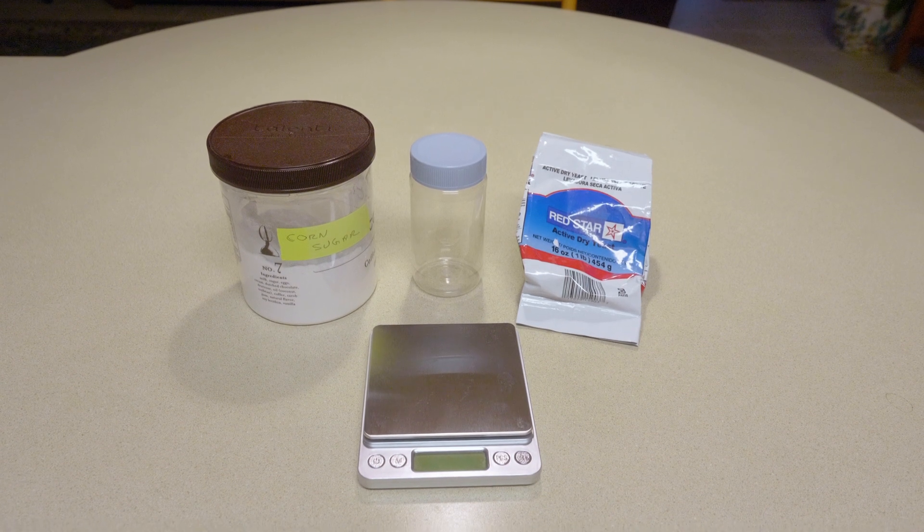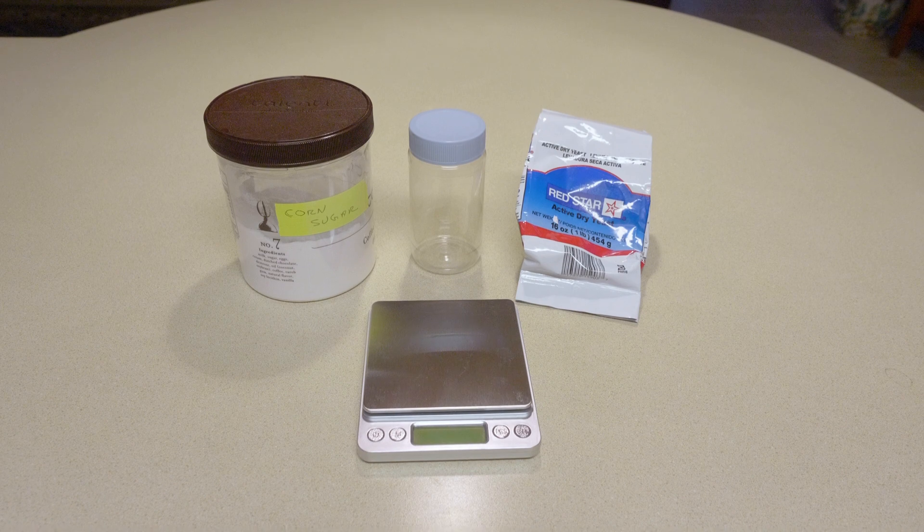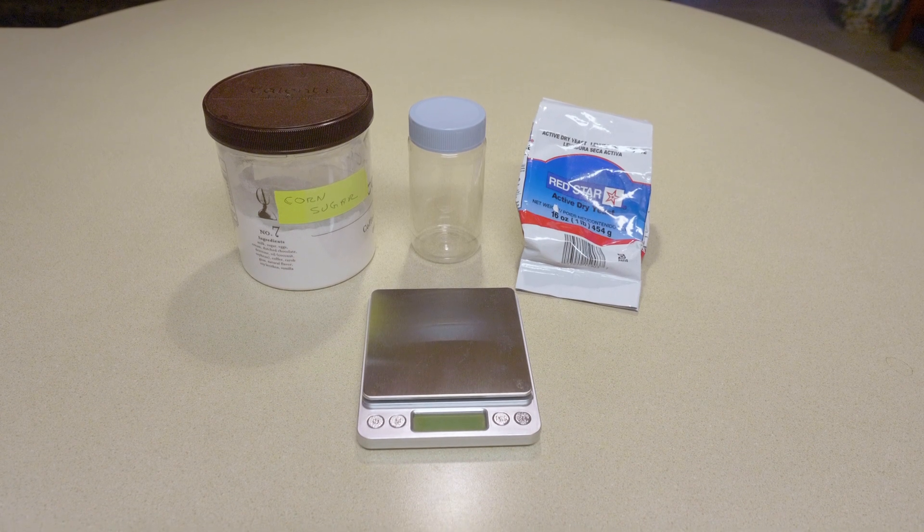Hey everybody, I'd like to share how I do the yeast oxygen scavenging method created by our friend Russ over at the Low Oxygen Brewing Forum.